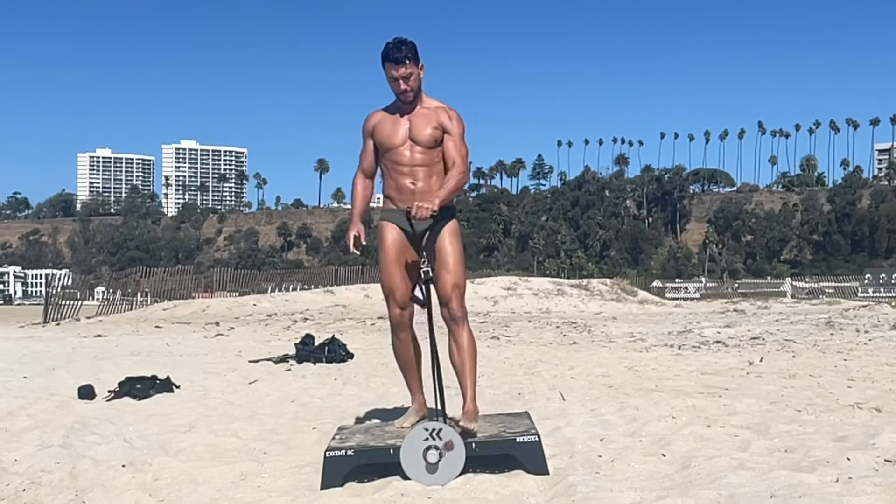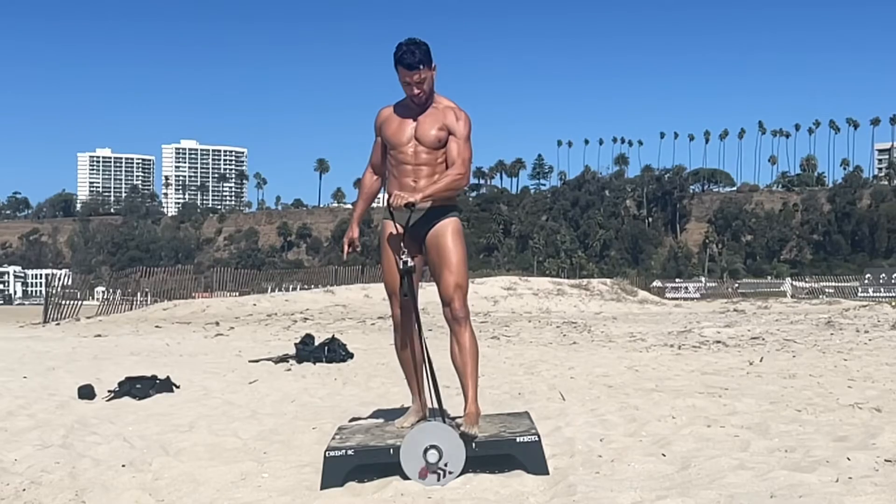I hope you enjoy working your arms with this eccentric K-Box.